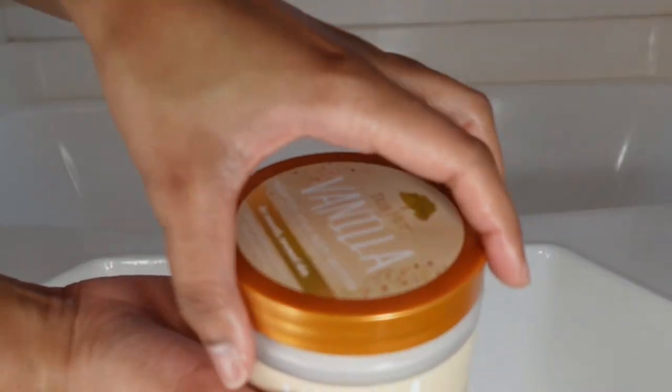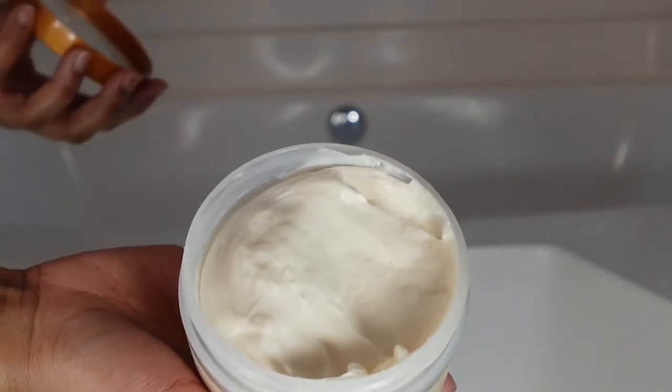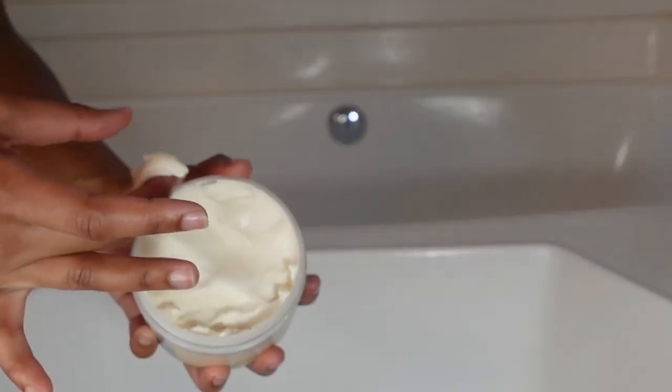Next I go in with the Tree Hut vanilla body butter. Y'all are probably thinking, 'Kayla, did you just put on some oil?' Yeah, I'm trying to get that glass skin effect on my legs, arms, and body. Body oil helps keep that hydration from the shower throughout the day. And the smell — oh my gosh, the scent is incredible, it smells like ice cream. Just from this alone I already get compliments walking past people and they're like, 'Girl, you smell good.'